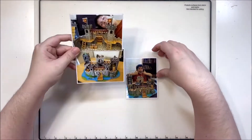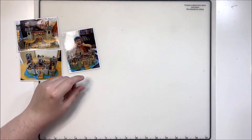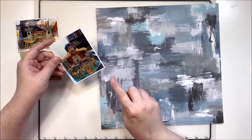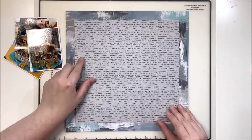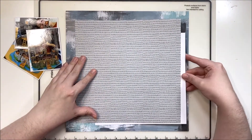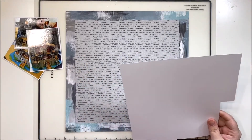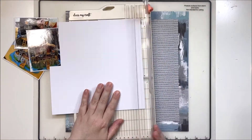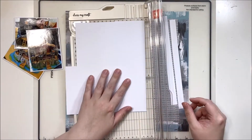Hey y'all, it's Laura and welcome back to a Cocoa Vanilla Design Team layout. I am scrapping three photos today using the absolutely delicious Legendary collection, which is a boy-themed collection from around 2019. I absolutely love it — it has beautiful colors and nice mixed-media looking papers.